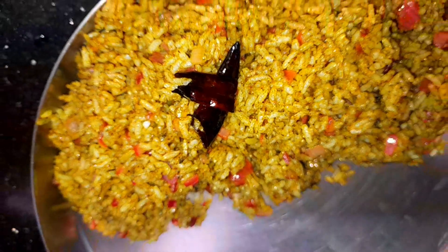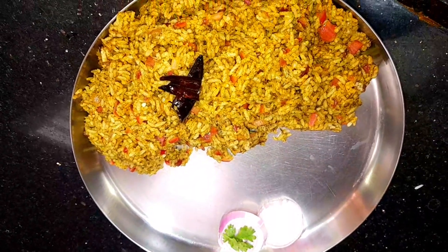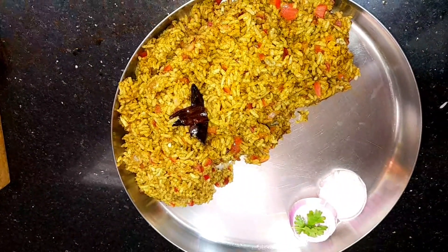Hi and welcome back to my channel. It's a unique and interesting way to make this dish. It's very quick — just 5 to 10 minutes.